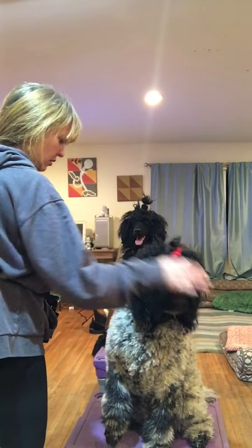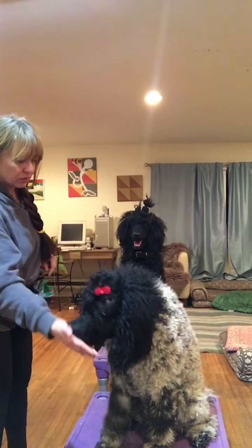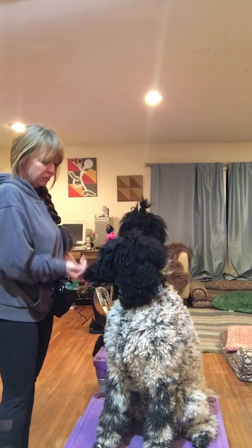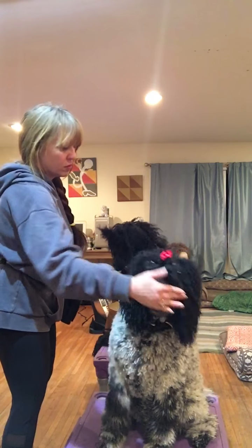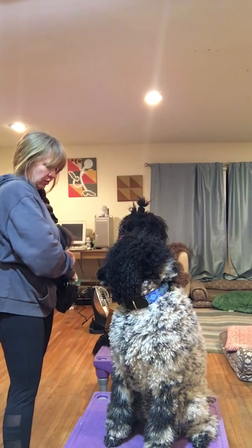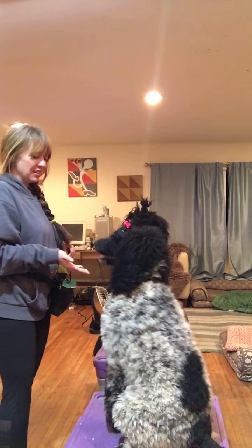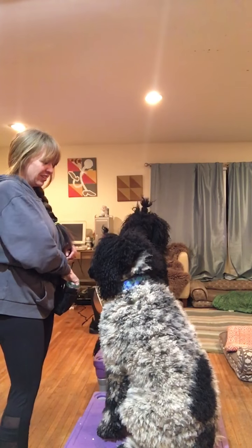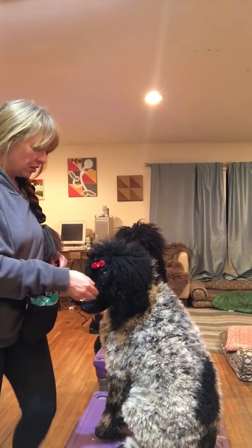There's another application — you can teach a twirl with a hand target. She loves the twirl! Good girl. Can you turn around here and say hello to everybody? Come here, sit. Wave — good girl! Good job.